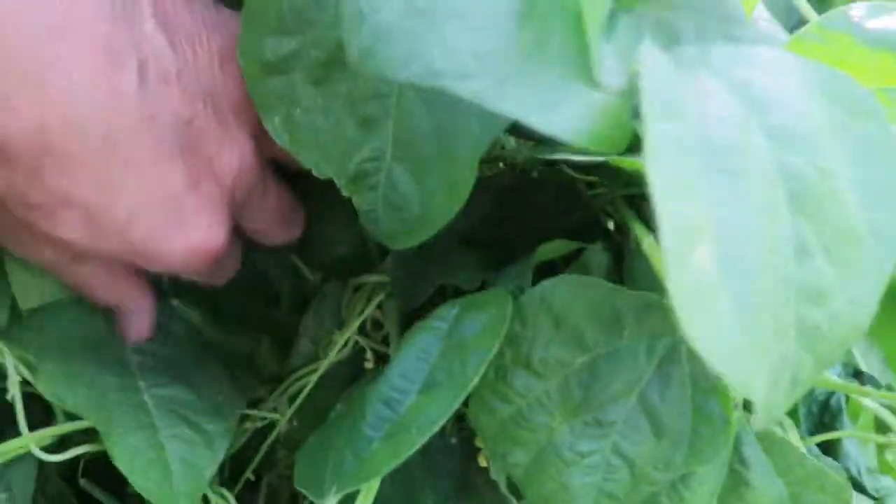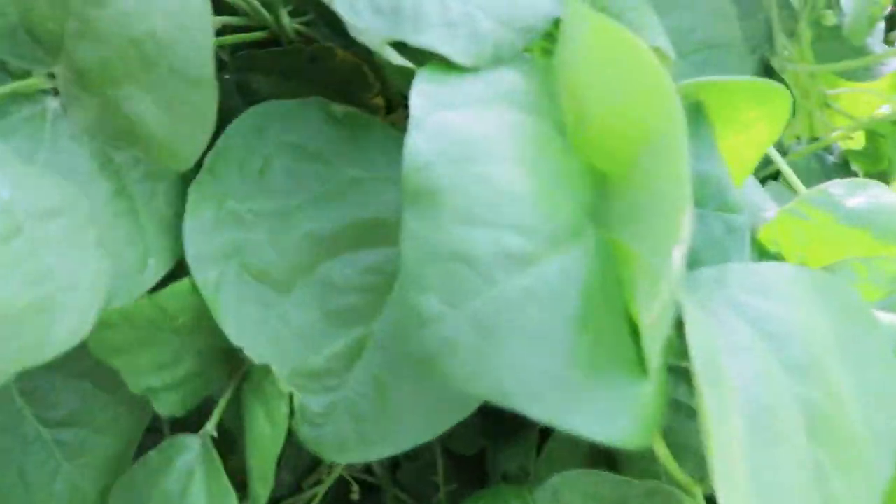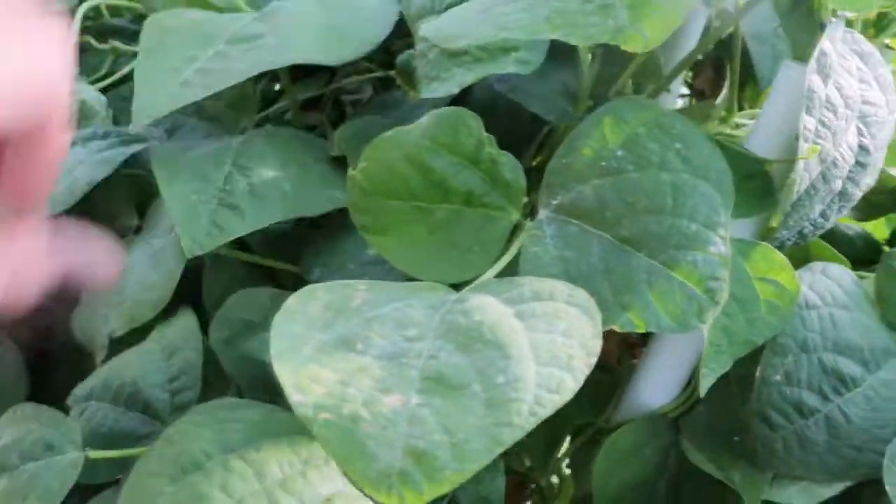I'm gonna have all kinds of green beans tomorrow too. A lot of these I usually put a couple days and pick them — every two days. Although I could pick them every day, it just doesn't seem worth the effort. Some get a little bit too big for my opinion.